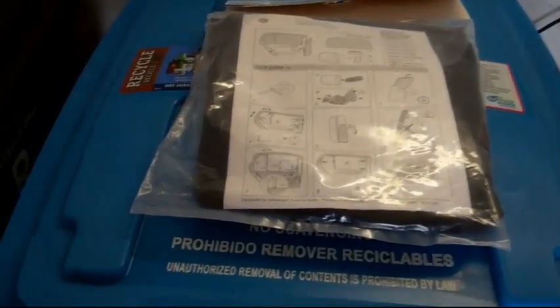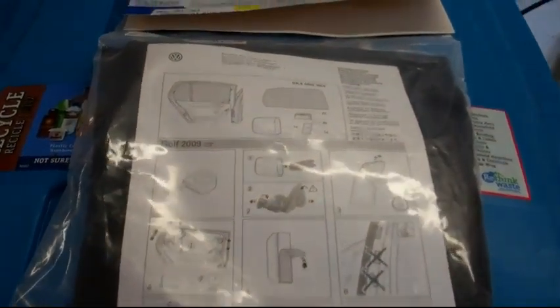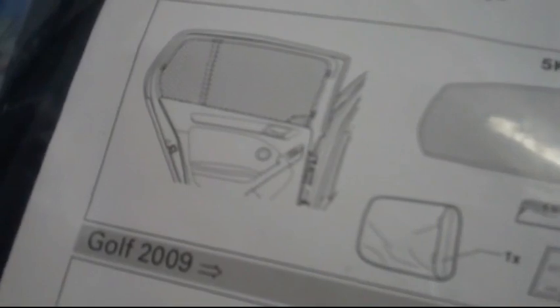Here we have the VW rear side window shades. This is for the four-door sun shades, which attach to your window with clips — nothing permanent — and an alternative to tint. Part number for the 2011 VW GTI rear side window shades.